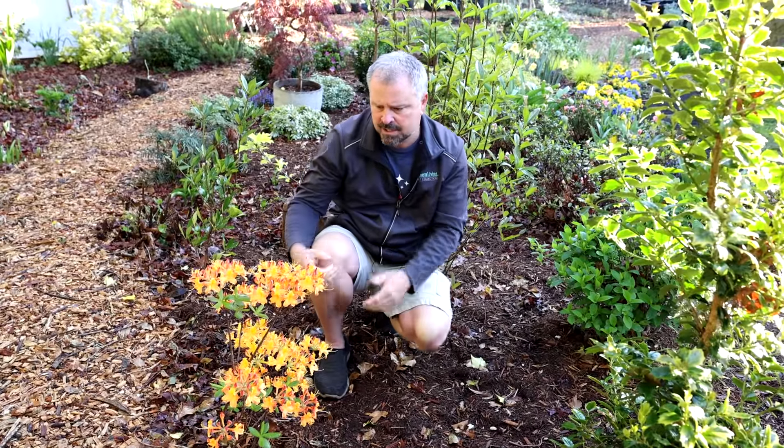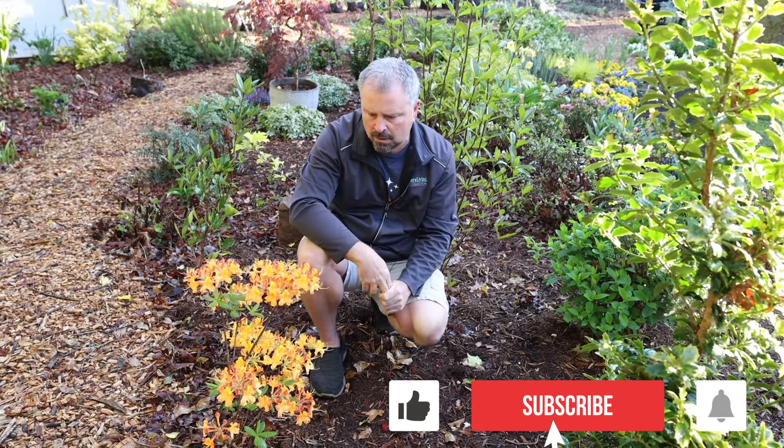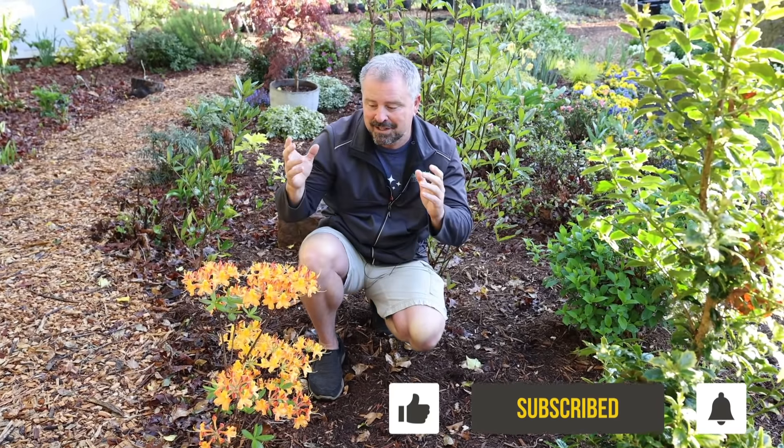So again, this is Solar Glow, and Solar Flare is also available if you want a slightly brighter yellow than this orange. But I just wanted to show this one off this week. Thanks for watching.